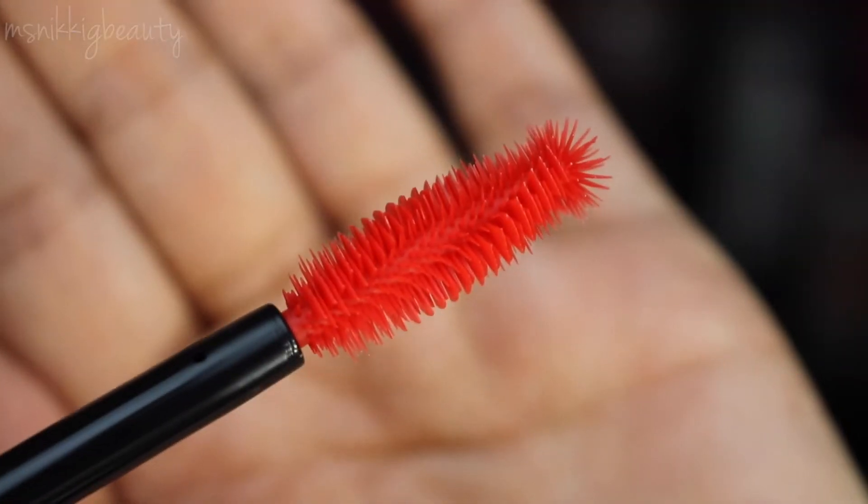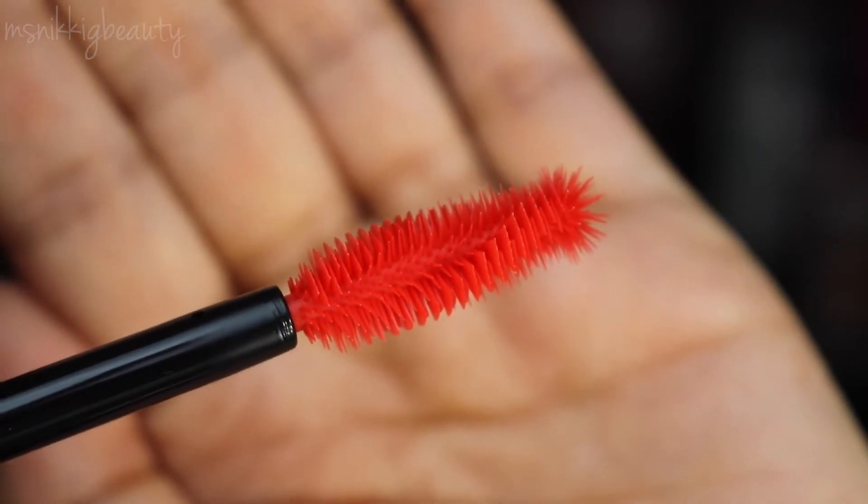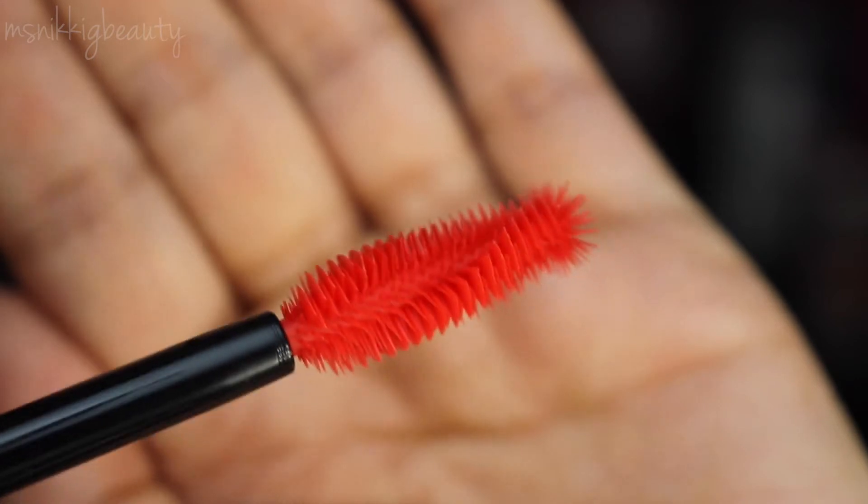I'll go ahead and show you the brush here. It looks really futuristic — it's a twist, it's a pop at the top, and it's a little bit of everything from all of the products we've loved over the past year. CoverGirl really made one wand for everything that we've liked.